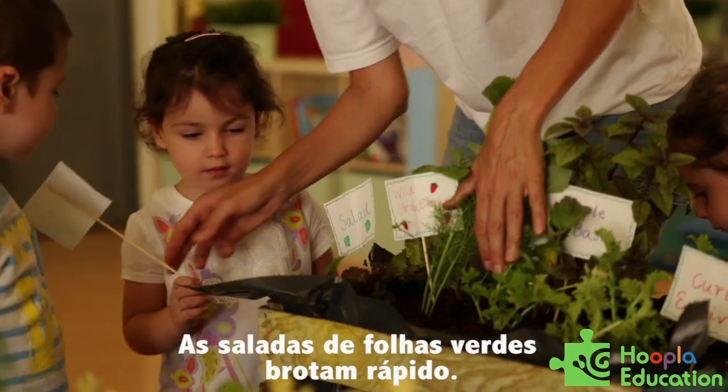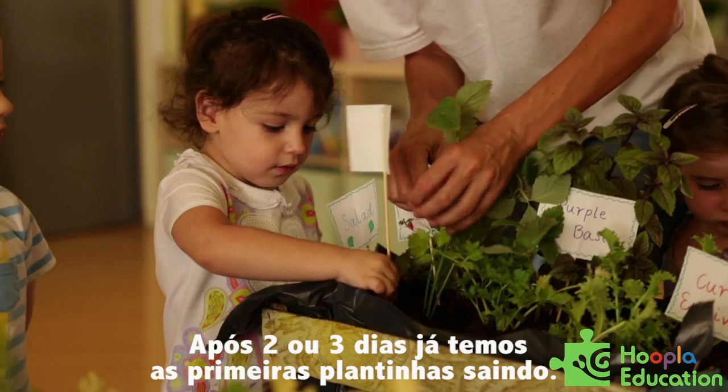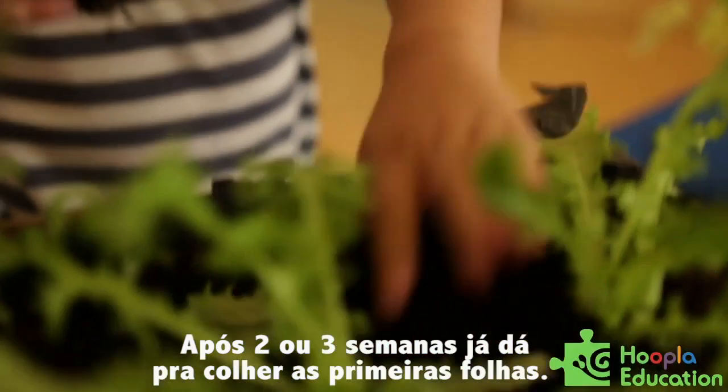The salad grows quite quickly. After the first two or three days, you will have the first small plants coming out. And after two or three weeks, you can start collecting the first leaves.